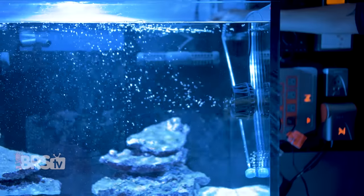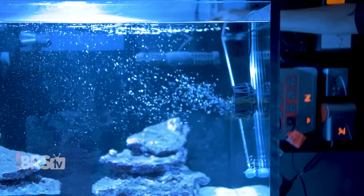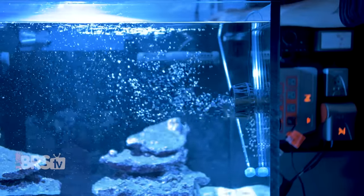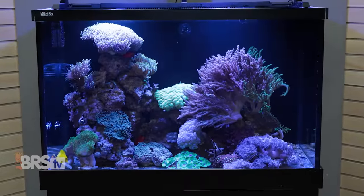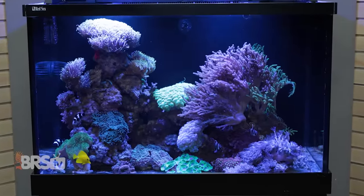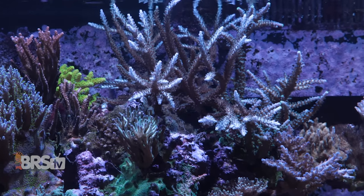The 2,600 gallons per hour of flow is dispersed in a very wide and gentle cone. The flow pattern is wide enough that it can be placed quite closely to corals and still provide beneficial flow without having to turn the flow rate down dramatically, making it a great option where there isn't much clearance between the corals and the sides of the tank. It is also a really solid option for LPS tanks with euphyllia and similar corals with delicate tissue that prefer large amounts of indirect water flow.